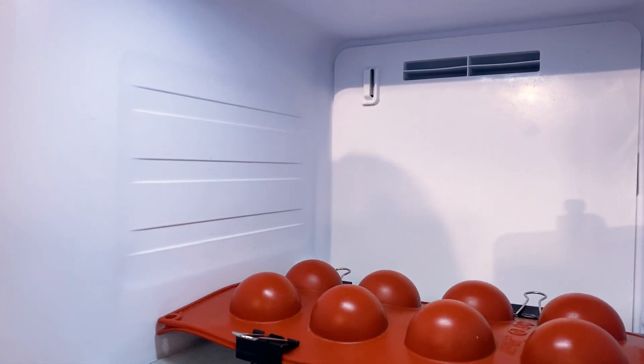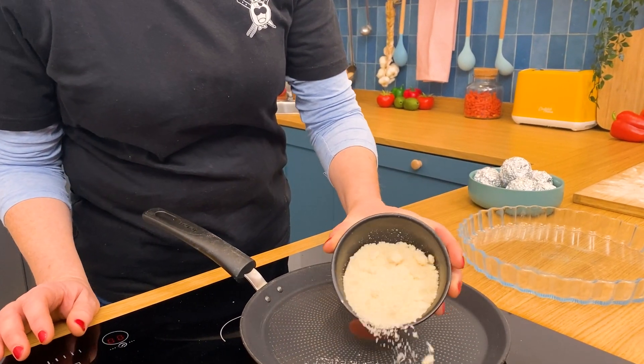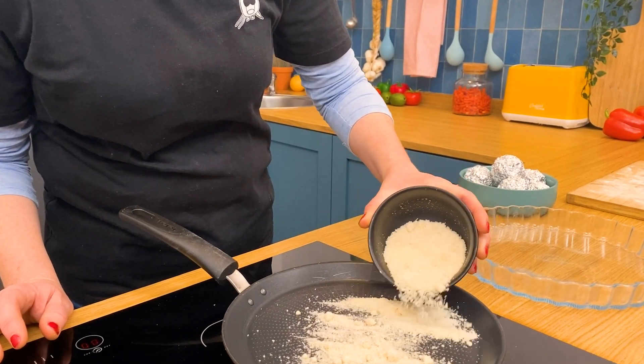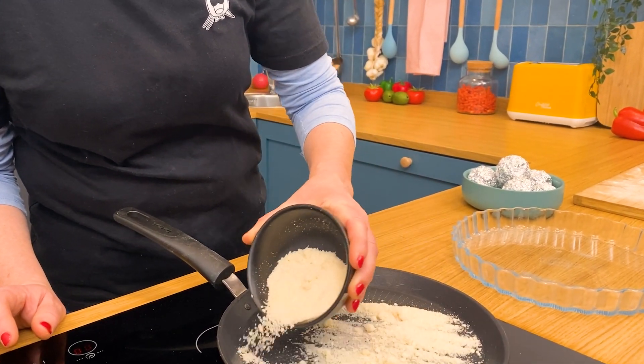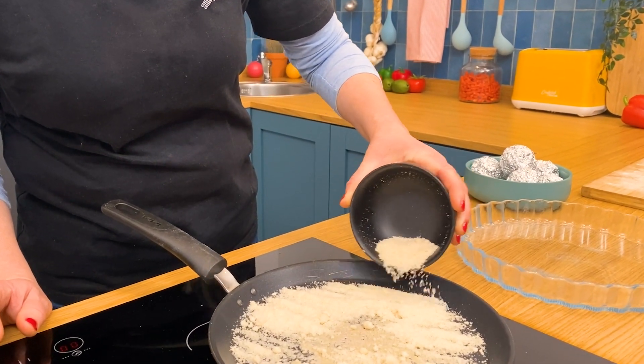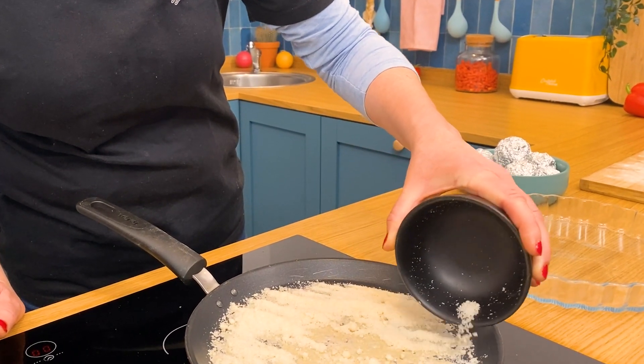Then we're off to the freezer. We'll let these freeze until they're nicely solid. Meanwhile, our burner's preheated and we're going to add some Parmesan cheese to the pan. You want to have it relatively even, and you don't want the pan to be super hot — cook this slow and low.